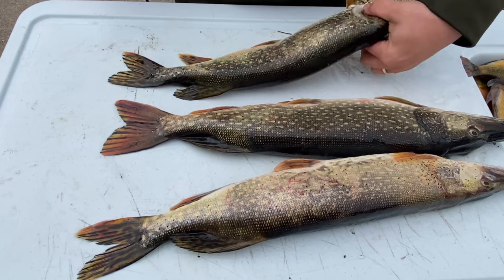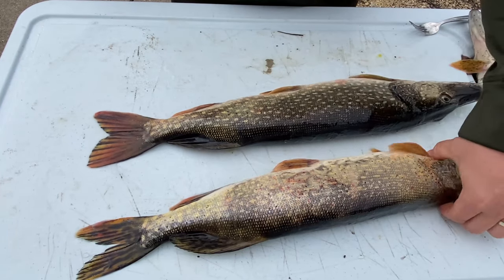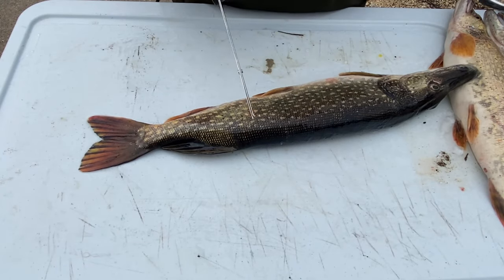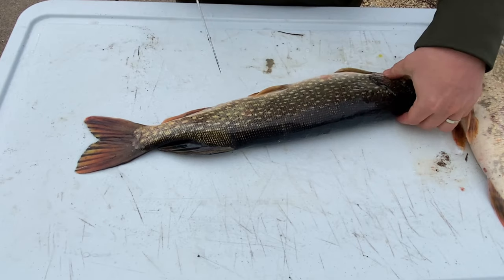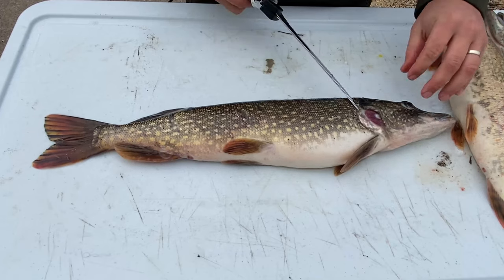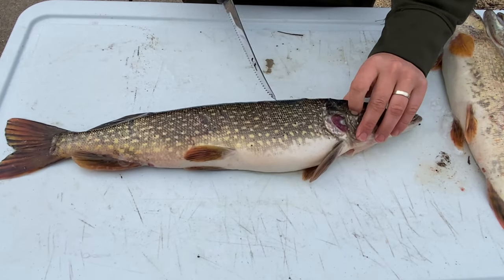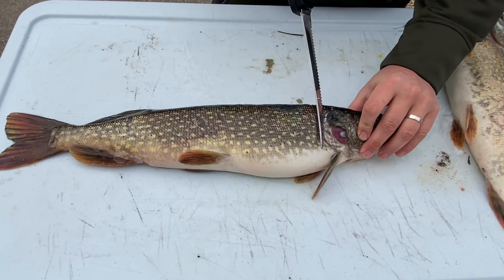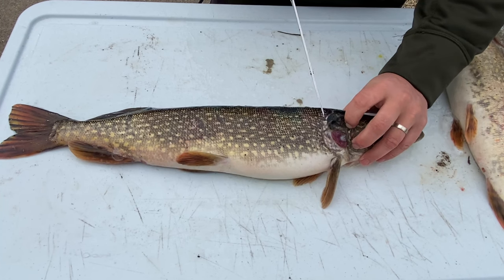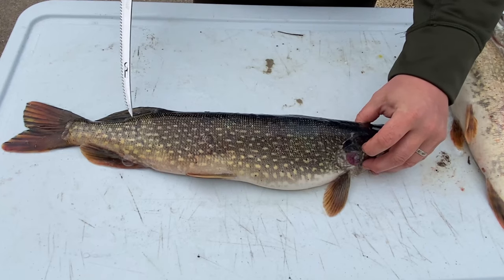We are going to clean these pike up — whether you're going to smoke them or pickle them, you don't really care about the Y-bones. This one is a little beat up, kind of missing a gill plate. But basically, I'm just going to come down with my electric filleting knife behind the gill plate to the backbone, through the rib bones, along the backbone, and just all the way through.